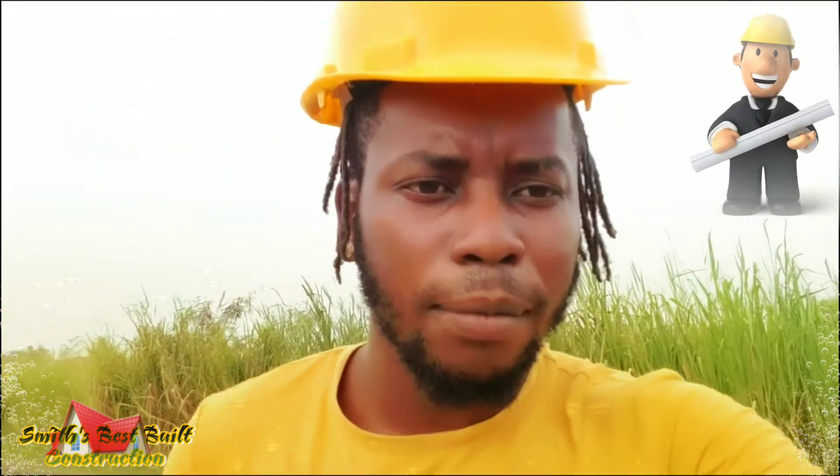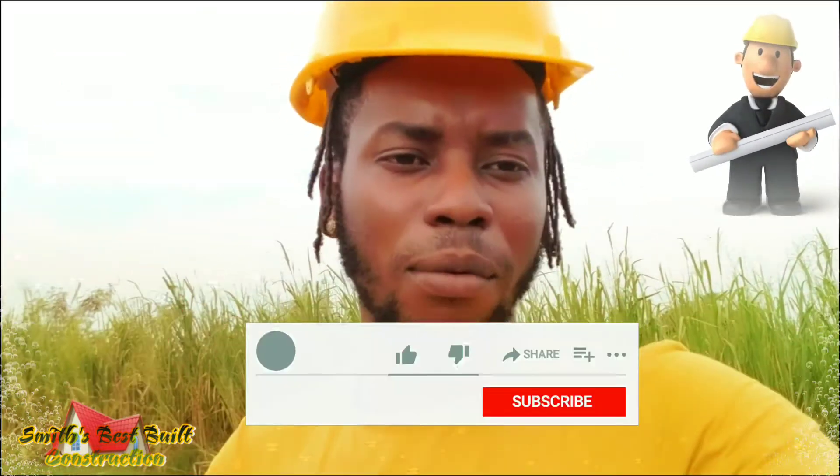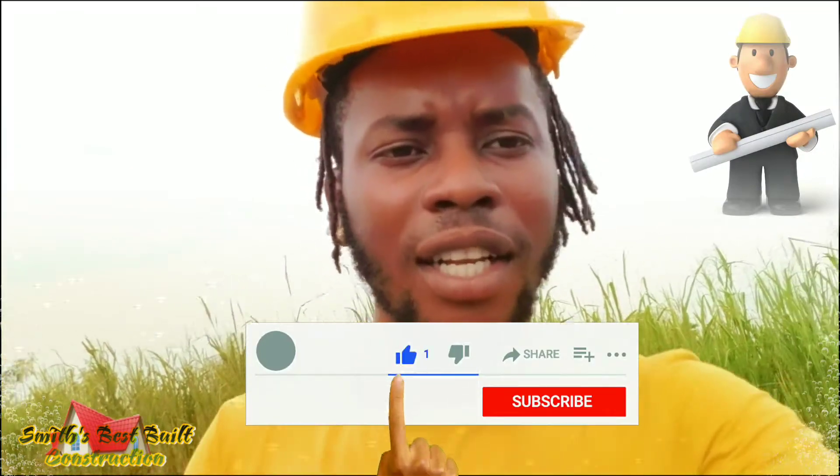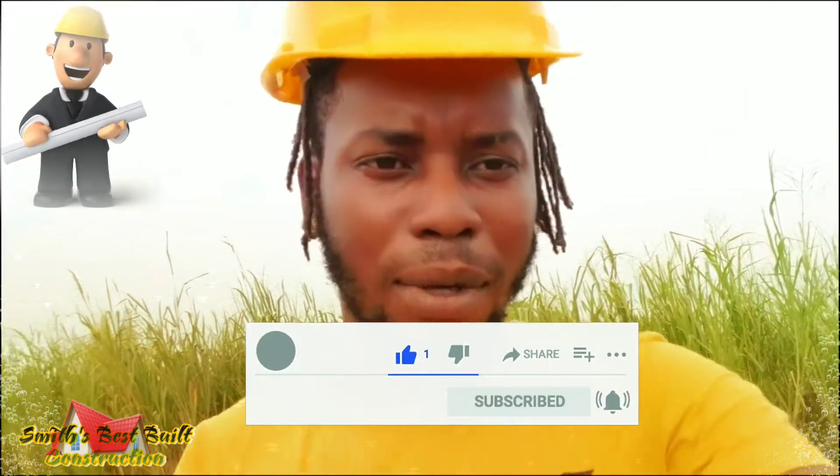What's going on guys, welcome to another Smith Best Build construction, and guess what — here is another build. This is a build that starts from scratch, so you'll see how I do the foundation, how I chop down the land, everything. If you don't subscribe yet, please subscribe to the channel, leave your honest comment, click the notification bell, and give me a thumbs up.